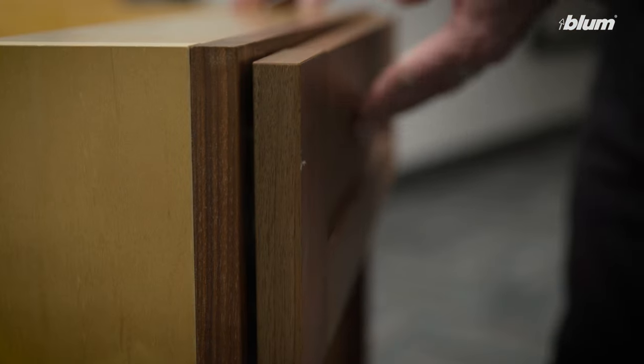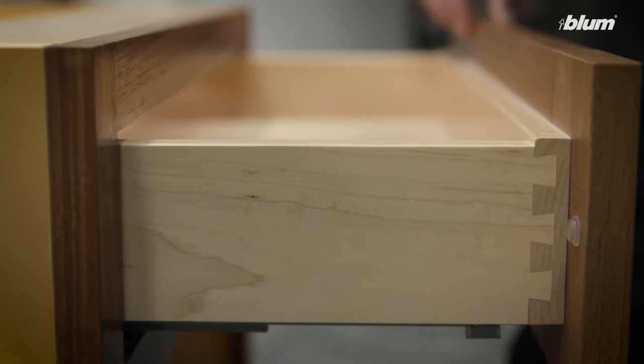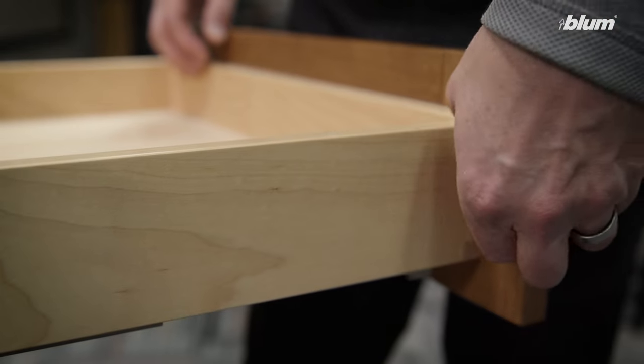Does your tip-on blue motion drawer not open when you press on the front? If so, let's open to make sure we don't have any bumpers installed on the back side of the front. If we do, we need to remove them.